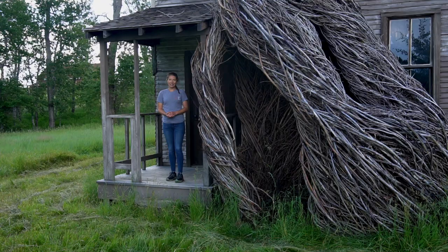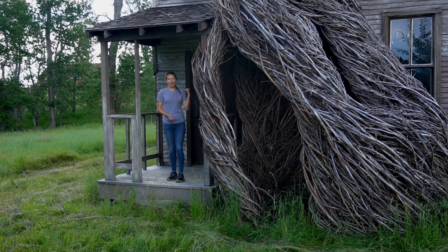Sculptors usually begin their work by creating smaller models. Today we'll learn how to make our own modeling dough for you to start your very own sculptural creations. Let's go inside of Daydreams and learn how.